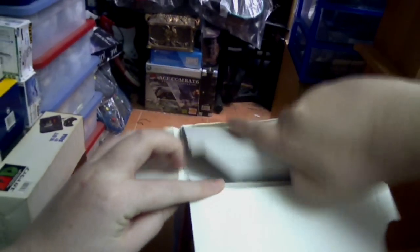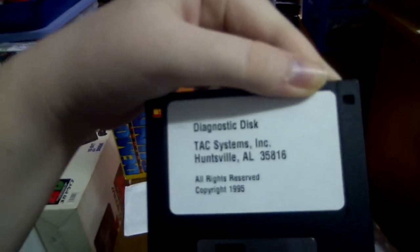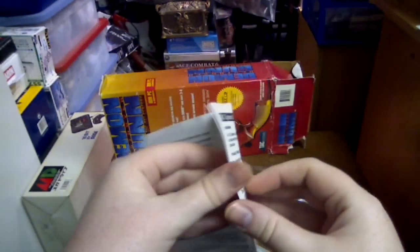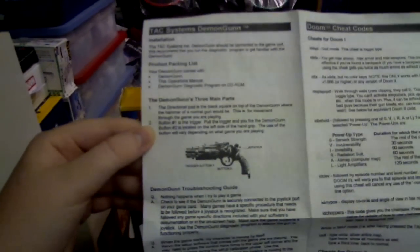So let's go ahead and open up this box and have a look at the actual gun itself. First off we'll have a look at what comes with the gun. You get a CD like this — it's got some free shareware games on it and stuff like that. You get a floppy disk. It's basically to help you set it up on all the computers. And of course you get a little list of cheat codes, basically for the popular titles like Doom, Heretic, stuff like that.